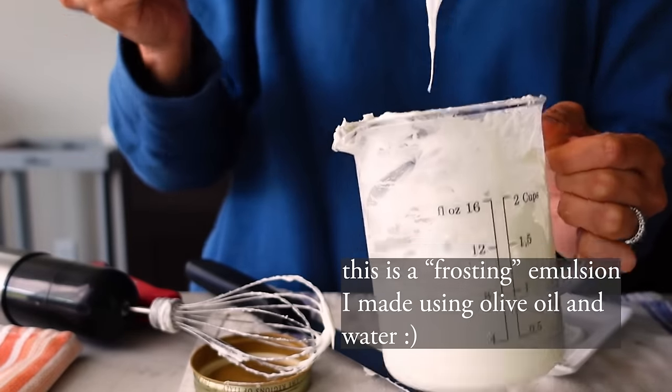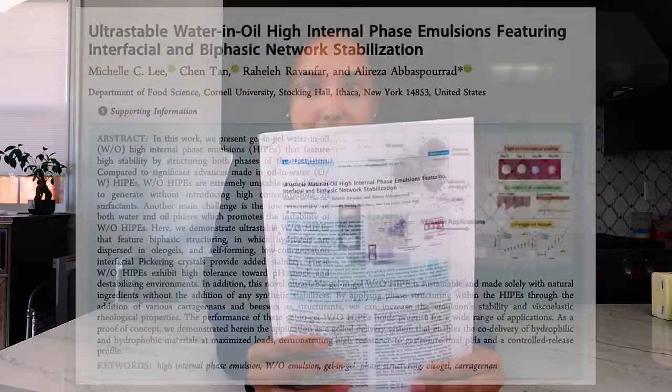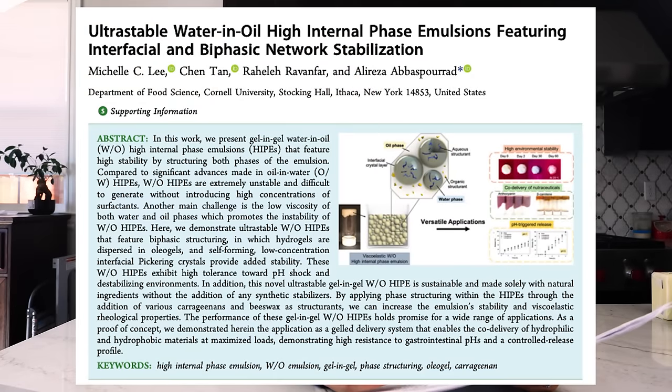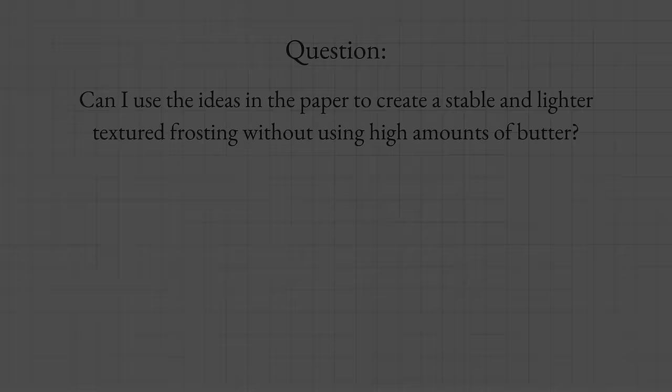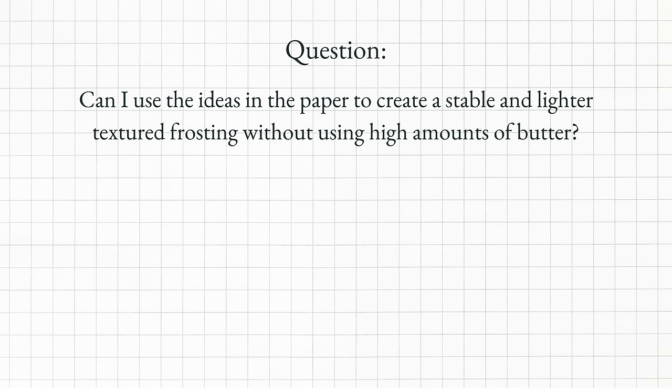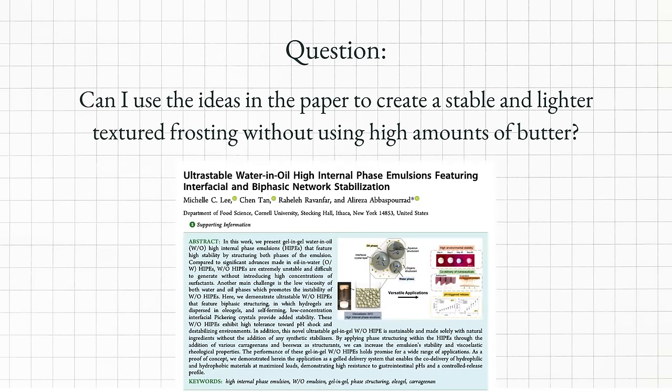It probably started around last summer but I could never get it to work. Then as I was studying my dairy biochemistry throughout the year, I happened upon my second source of inspiration: this paper. The authors were able to push their fat levels down really low, into the 20s — around 20 to 24 percent — what they call a high internal phase emulsion, using it for things like drug delivery. So the question is: can I use the ideas in this paper to create a stable and lighter textured frosting without using high amounts of butter?